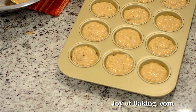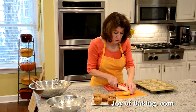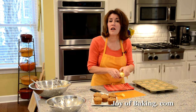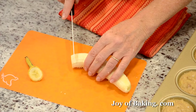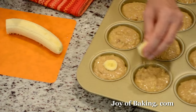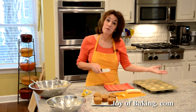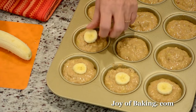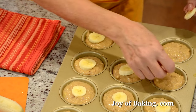If you want to decorate the tops, you could use dried banana chips, or just slice a banana and place a piece on top. That way, when you're serving these, people can see right away it's a banana muffin. I'm just going to put one slice in the center of each.